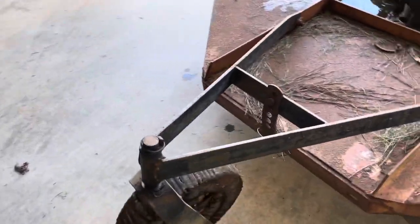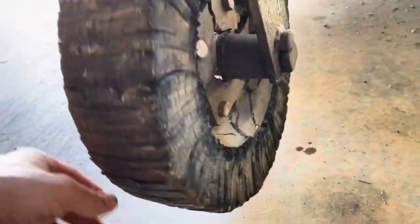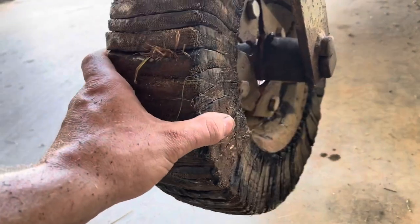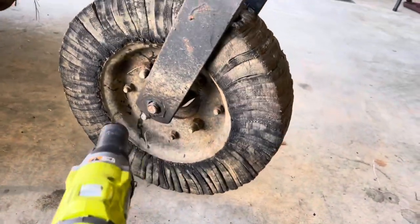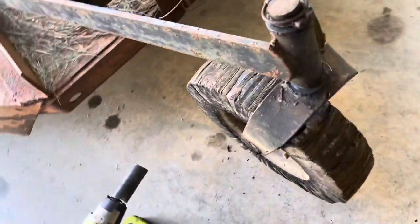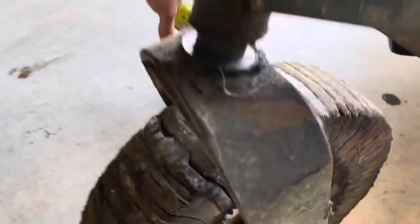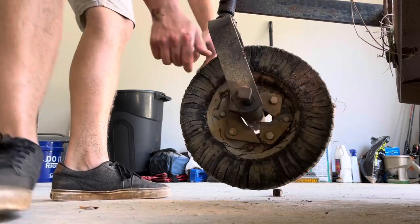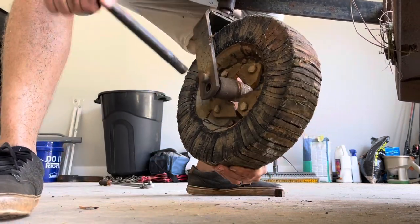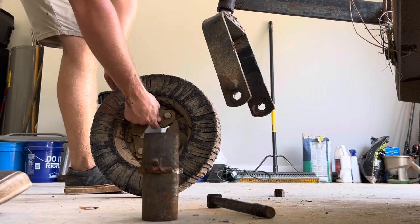So this wheel broke here — not really the wheel, but the mounting system for this wheel. This cast steel piece on the brush hog has seen better days, folks. I'm gonna go ahead and take it off. Pop this thing out here, get a good hold on it — snapped. Pretty tore up.